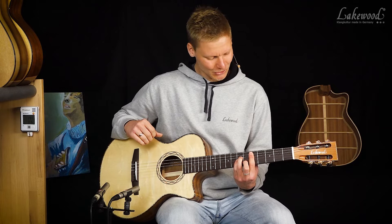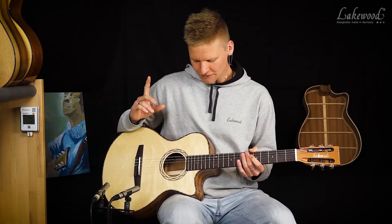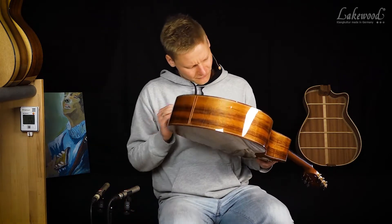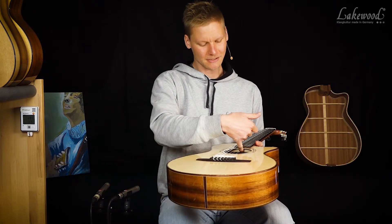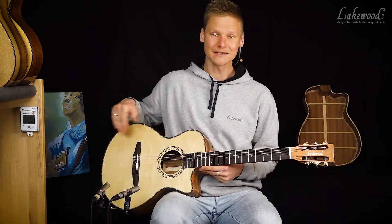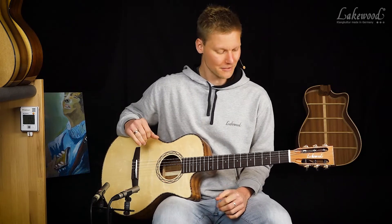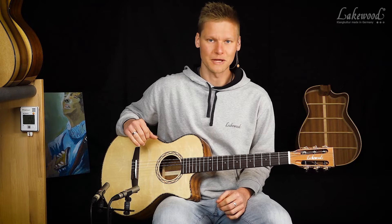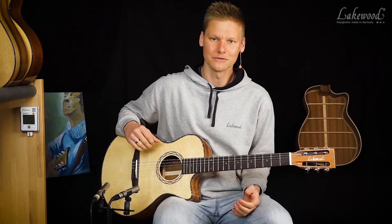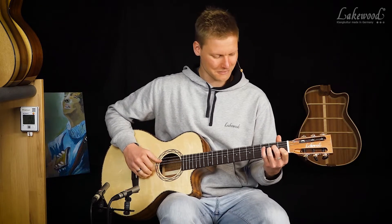Dann haben wir übrigens auch in unseren Nylonseitengitarren einen Halsstab. Man wird das schwer sehen können – da ist hier ein kleines Loch, da kann man den Halsstab einstellen. Das führt dazu, dass man den Hals sehr niedrig einstellen kann und ihn überhaupt einstellen kann. Dadurch kann ich dem Instrument die Spieleigenschaften geben bzw. den Seiten die Lage geben, die ich gerne hätte. Wir hören sie uns einfach nochmal an – viel Spaß dabei.